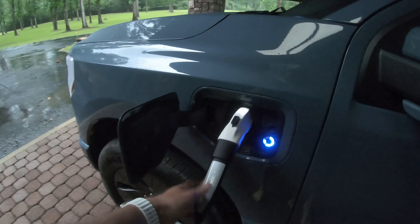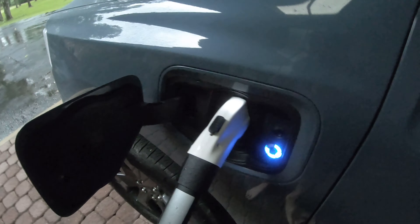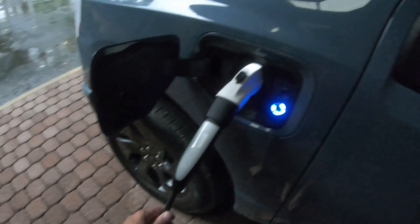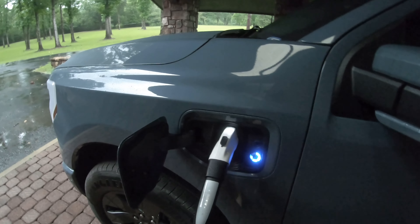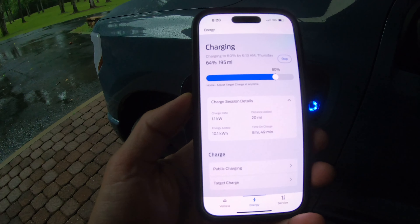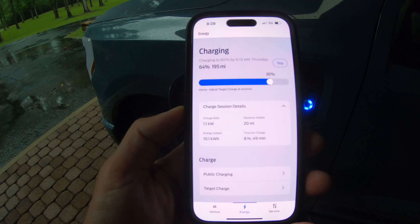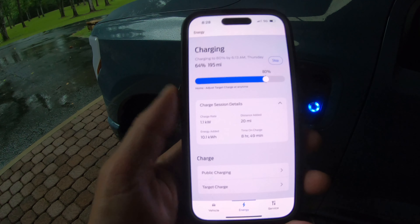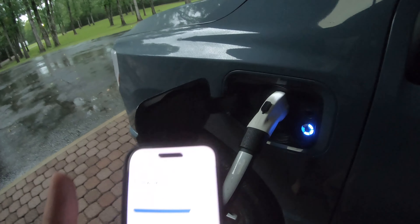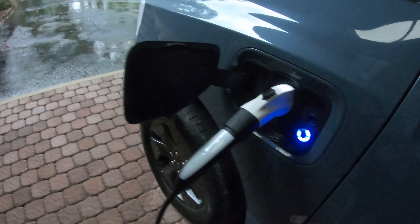So we've had the truck on the Tesla mobile charger all night. A storm came through, everything is wet. The connector is cool to the touch, water didn't mess anything up, and it's still charging. This is plugged into a regular 110-volt outlet. So this is moving extremely slow — it's been on the charger for eight hours and 49 minutes, charging at a rate of 1.1 kilowatts. We've added 10 kilowatts of energy for a distance of about 20 miles. So in almost nine hours we've only gotten 20 miles — this is not a fast charging solution, but if you're in a pinch it will work. The adapter is working great, and I like the additional length — it gives you a little bit more reach.